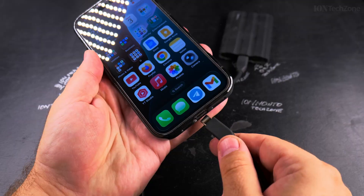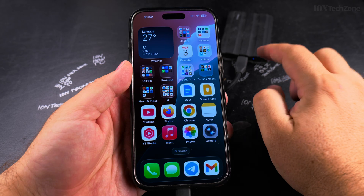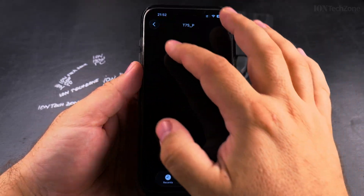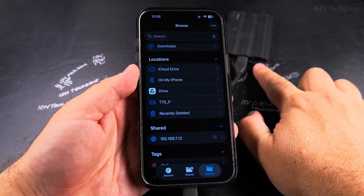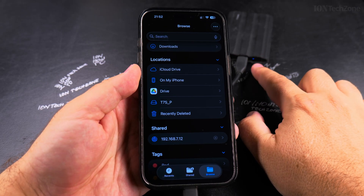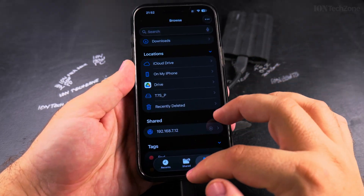When you reconnect it, the light will turn on and you can see it here — it's going to show there. So now the light is not blinking. When you're doing a media transfer, it's going to be blinking; you don't want to disconnect it while it's blinking. But when you finish the media transfer, you can close the Files app.